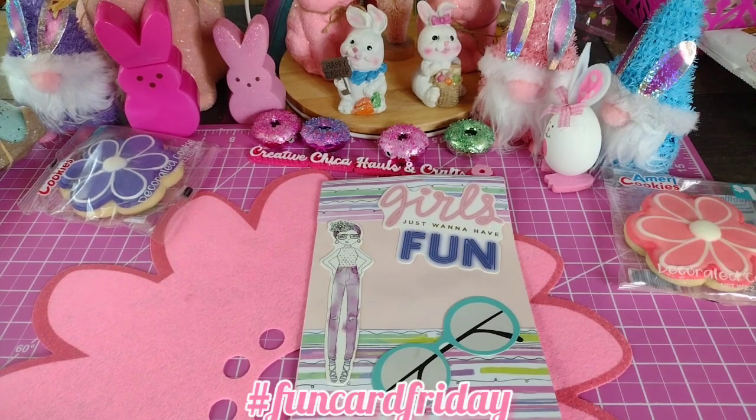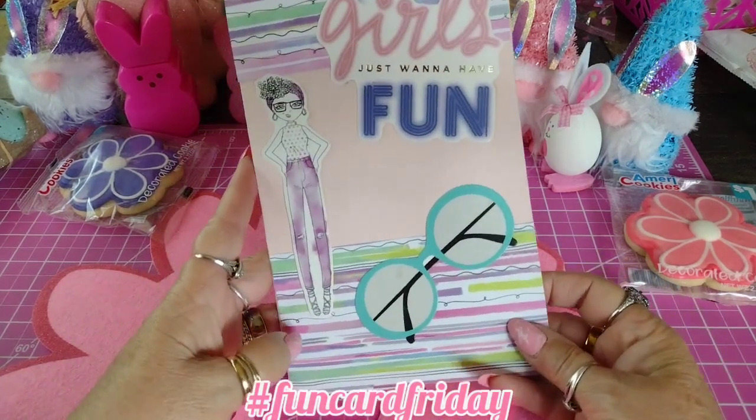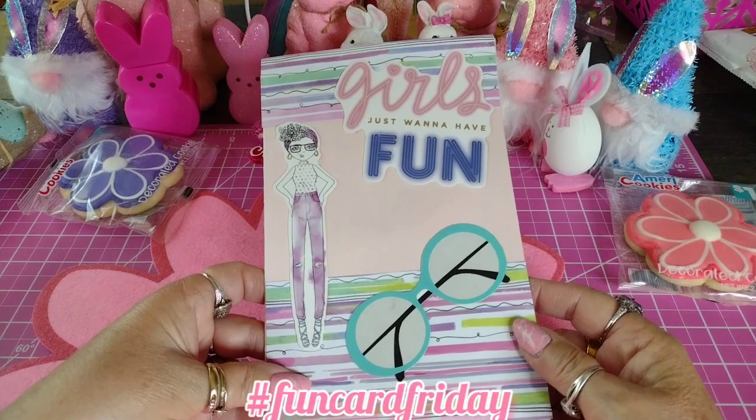It says girls just want to have fun. It's got the glasses on there. I made it kind of big because I like making big cards for some reason.